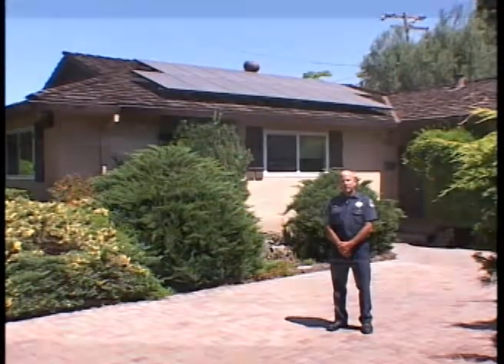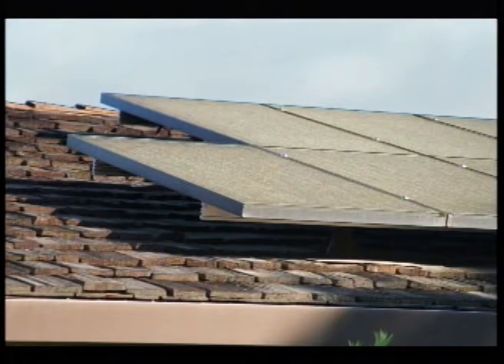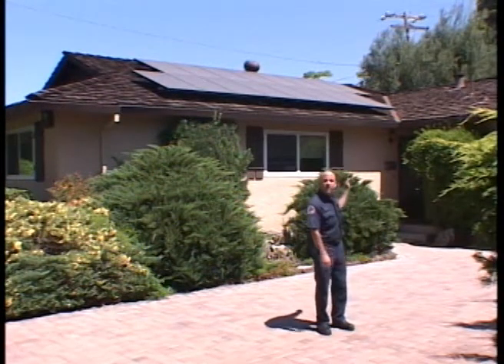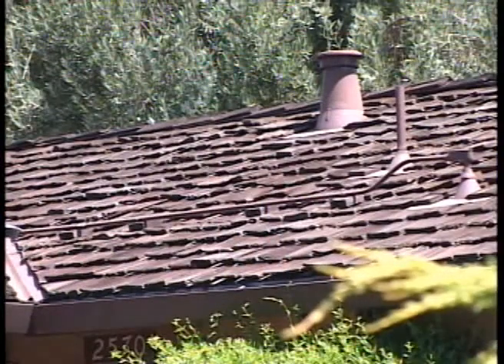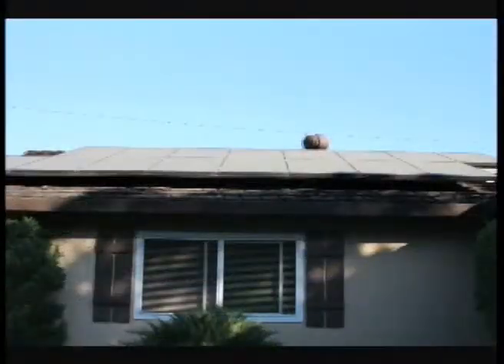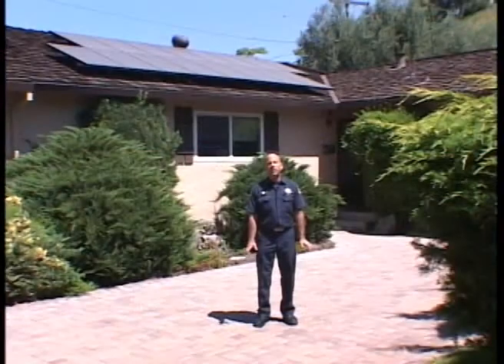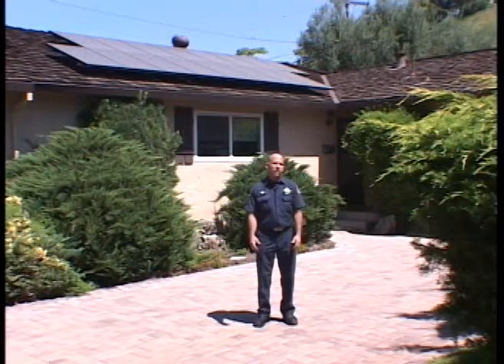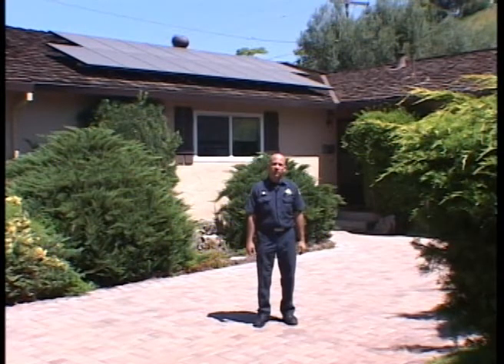Here we have another residence — single-story, wood shake roof. You can see the panels mounted very clearly when we pull up. One unique difference here is a brown painted conduit leaving the array and going down into the structure. That poses a challenge because we don't know where it goes without knowing the structure. The panels themselves weigh probably less than 40 pounds and are spread out over a great distance, so that's not really a hazard — no more weight than a truck company standing in close proximity on a roof.